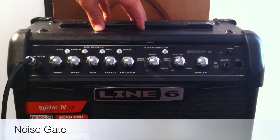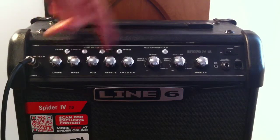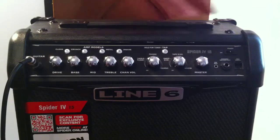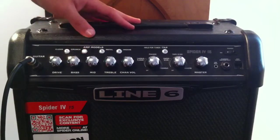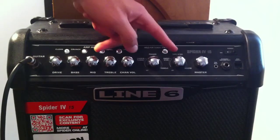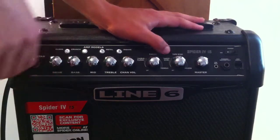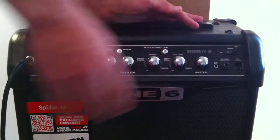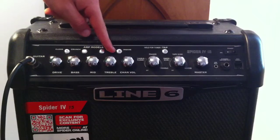The next feature is simply a noise gate. For me, it was just activated by default on metal and insane — crunch and clean didn't have a noise gate. To activate it, make sure the amplifier is turned on. I'll put it on crunch for this demonstration. Then you want to hold down tap, and you can see the last special effects knob — that's the one you want to turn all the way into reverb as you're holding down tap. You know this is working because the insane button should light up.